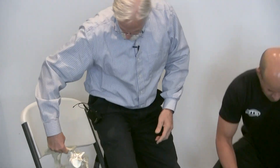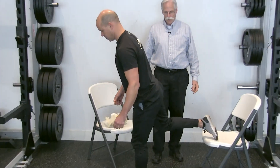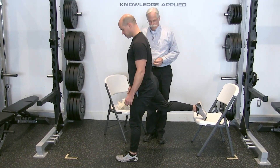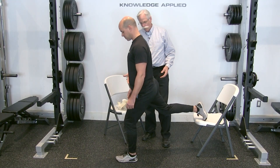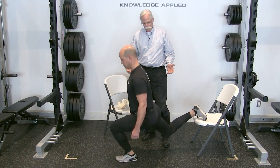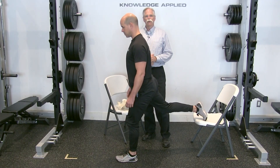So if you could stand up, Kevin, I'll just demonstrate those two things. If you perform a split squat — which can be a wonderful exercise — we're mobilizing the hips, we're creating balance. Just perform the split squat, perfect, and come back up. So it's quite a loaded challenge of mobility.